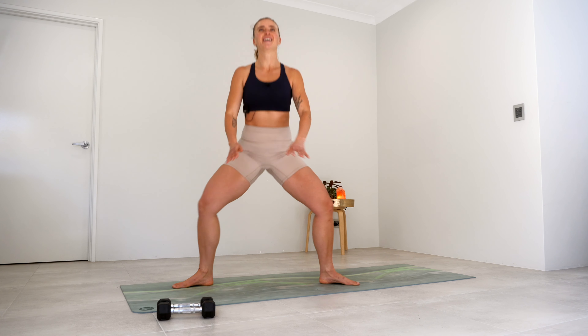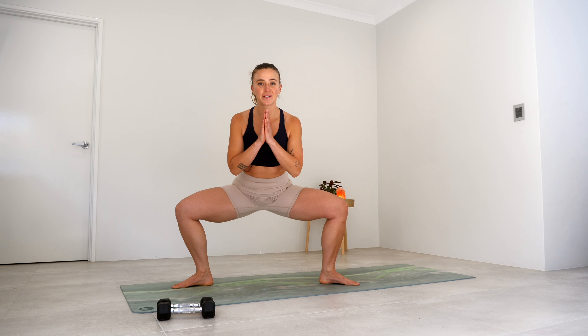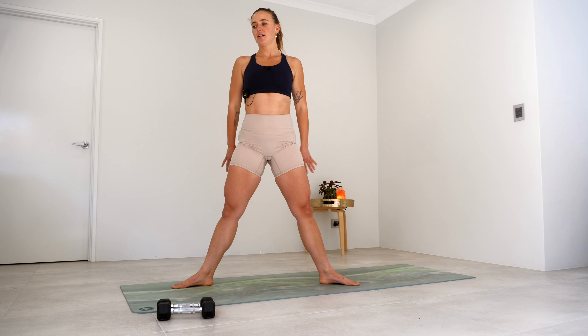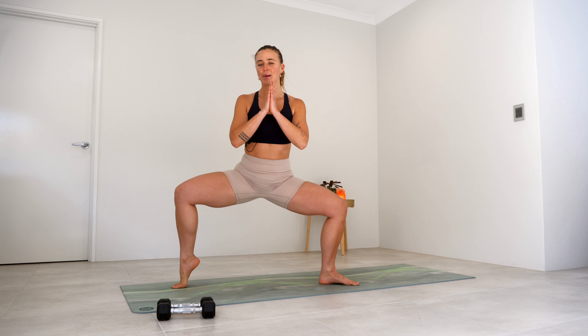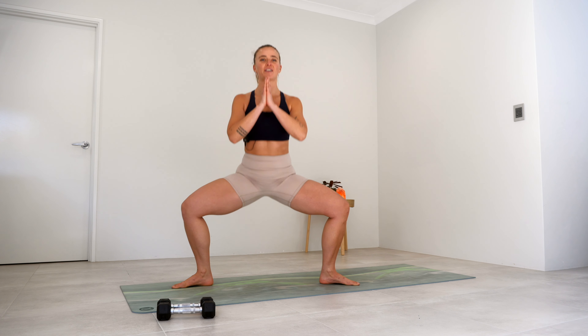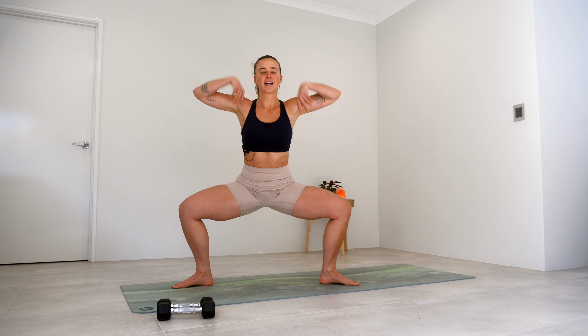Lower and lift, lower and lift for five, four, three — really squeezing those glutes as well as those inner thighs — two, and one. Hold it down at the bottom, lift, drop, lift, drop — for five, four — can you sink a little lower? Three, two, and one. Little tiny pulses here to finish off for five, four, three, two, one. Hold this squat nice and low — can you reach those arms up? Holding for ten, nine, eight, seven — push those knees out — six, five, four, three, two, and one.